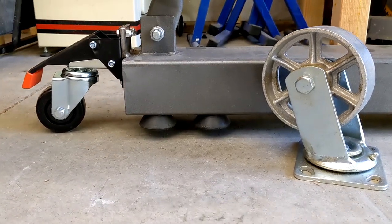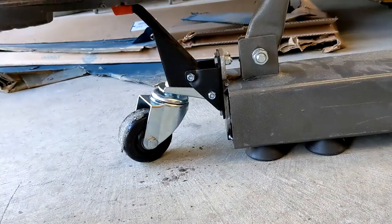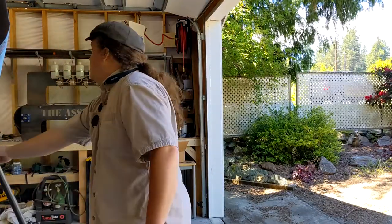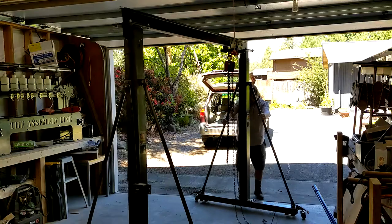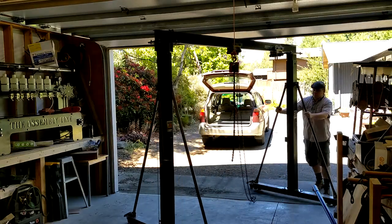I added thick rubber feet to replace the original tall metal casters, then welded on some of those workbench casters that can be flipped up or down. They aren't strong enough to be engaged with any real load on the crane, but they're more than strong enough to roll it into place and then drop it down onto the rubber feet before hoisting anything. In this configuration, it now rolls out under the garage door with no problems. I'll let you know how this ends up working in the future.